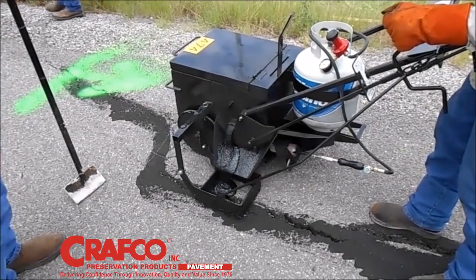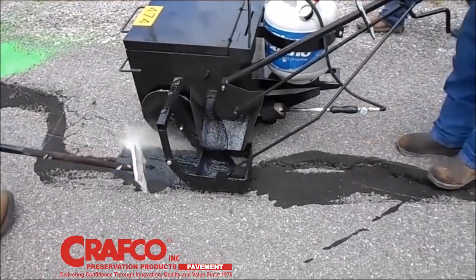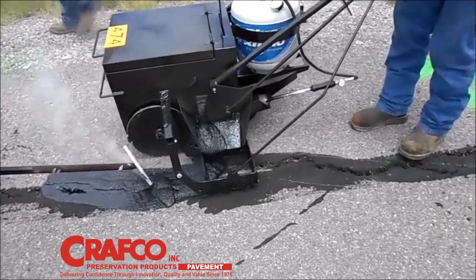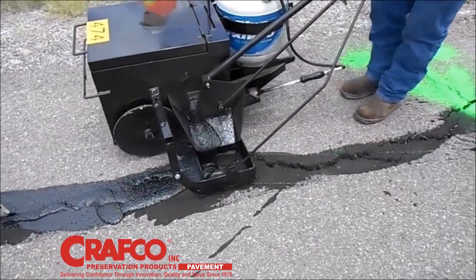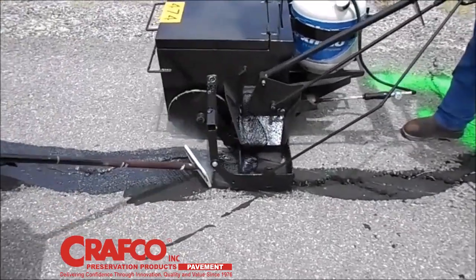Meandering cracks can pose challenges for some treatments, but not for Mastic One. The Hot Mastic applicator allows you to simply add Mastic sealant to meandering wide cracks, followed by a hot ironing wand to level and smooth the repaired surface.